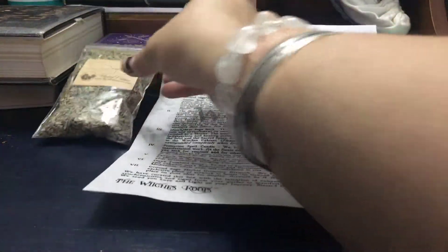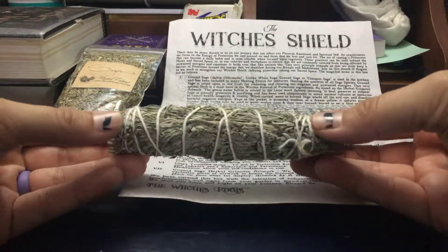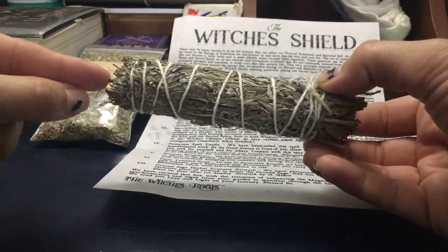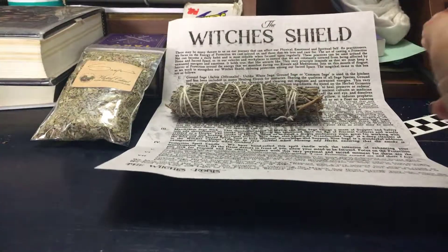And then it came with a myrrh and blue sage stick, and this smells fantastic. This reminds me of when I was a kid — I love this smell.